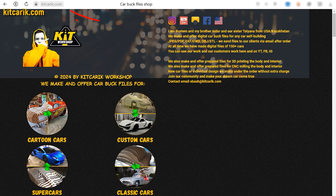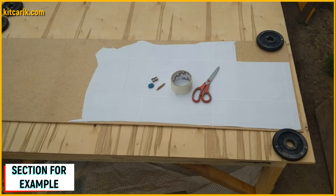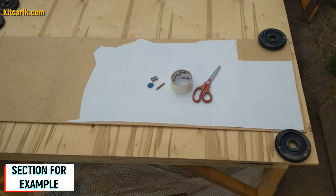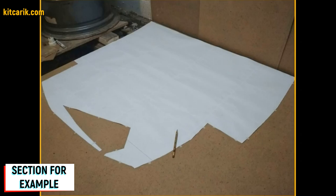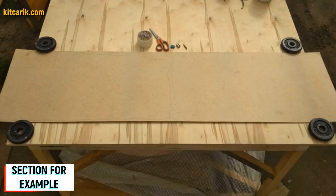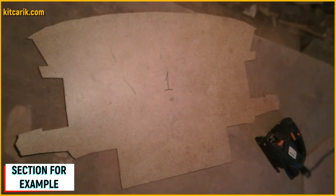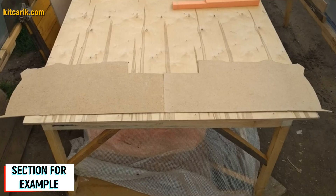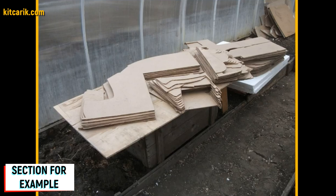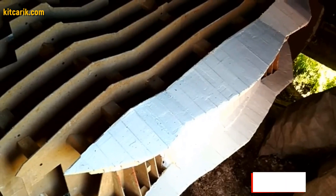Now we need to make wood board sections from paper drawings. Since our digital car buck files are universal, you can use any available wood of any thickness. For example, a small piece of fiberboard five millimeters thick — place paper sections on it, or rather a mirror half of the section. Secure the section along the contour so it does not slip. Circle one side, then turn over the section and circle the other side. Cut out sections from fiberboard with a jigsaw. As a result, we get a whole section from two mirror halves. Fiberboard sections are ready.